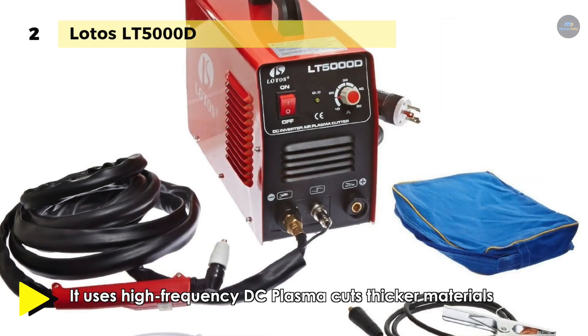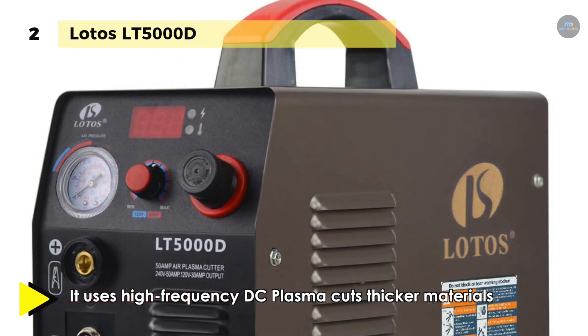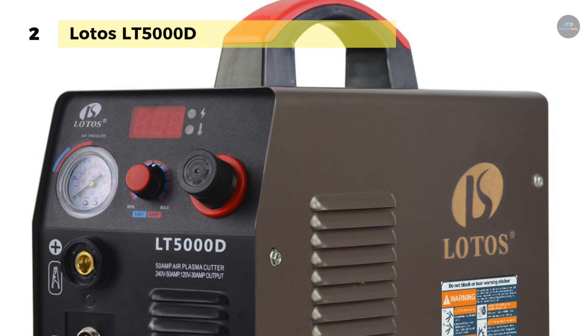It uses high frequency DC plasma, cuts thicker materials than standard DC plasma cutters and can be used in finger or thumb positions. The low torch head profile makes it easy to use in tight spaces.